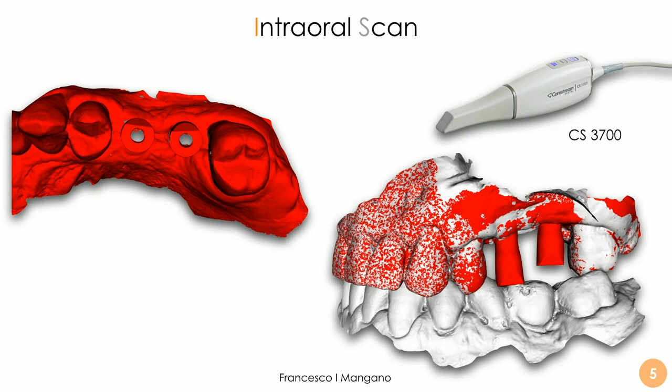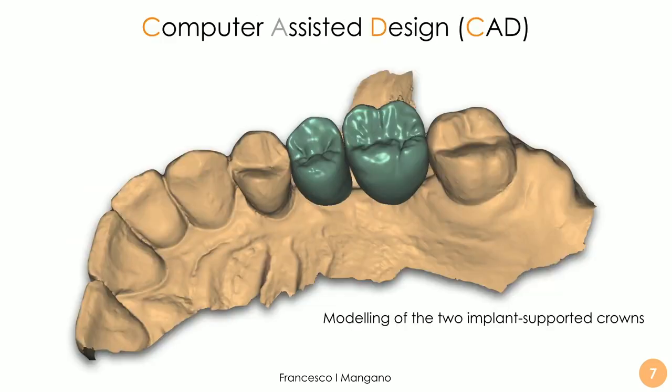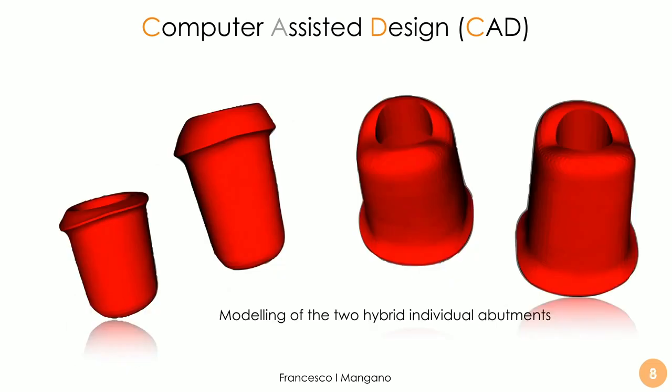The dental technician receives the scan — the master model with and without the mucosal collar, and with and without the scan bodies — and is then capable of modeling the restoration. In this case, two implant-supported crowns supported by individual hybrid abutments, also designed inside CAD software. These individual hybrid abutments are typically milled in zirconia and assembled by cementing them extraorally on a titanium base. With the DFAB by DWS system — a very powerful compact desktop machine, incredibly fast — we can print hybrid ceramic in a very short time frame with very good results.